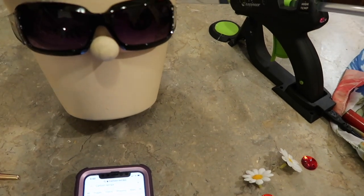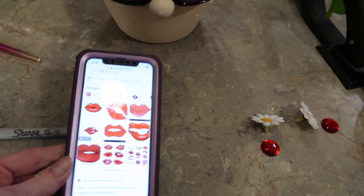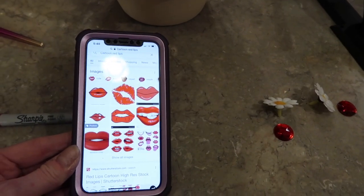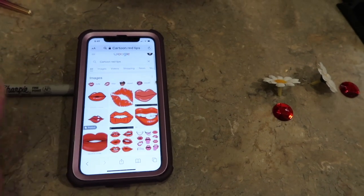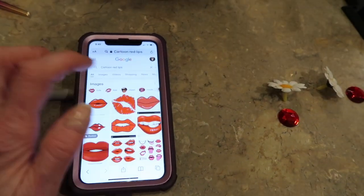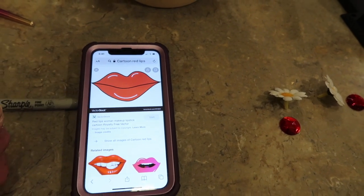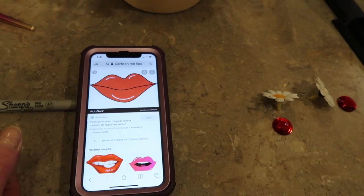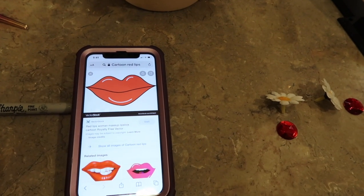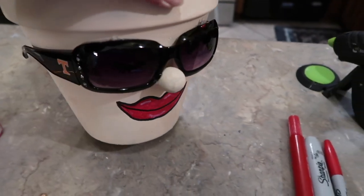The next step is to take a red permanent marker and do some red lips on her. I just took my phone and Googled 'red cartoon lips' and you'll have lots of images to choose from — just kind of copy it best you can. If you don't want teeth, just do something simple, but it's a pretty simple design where you sketch it out, do it red, and then outline it in black. I'm going to try to keep it as simple as possible.